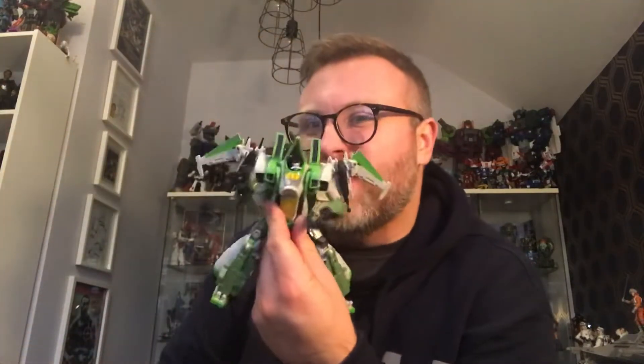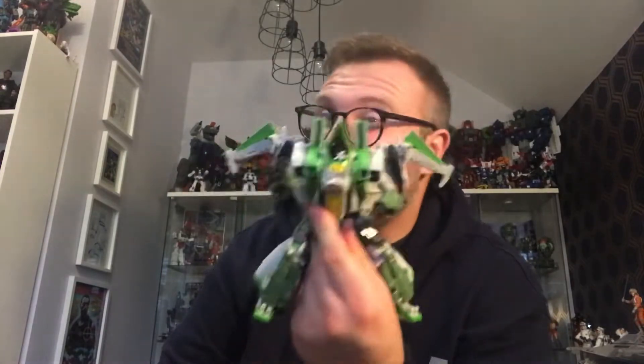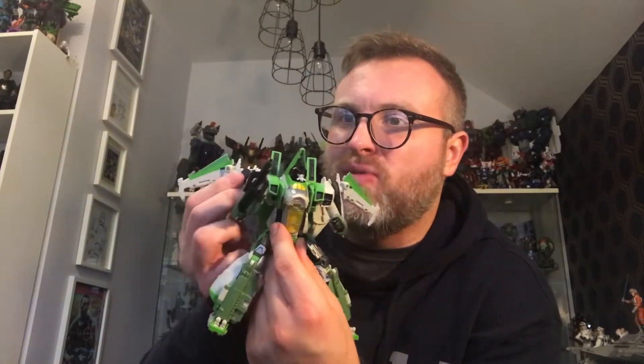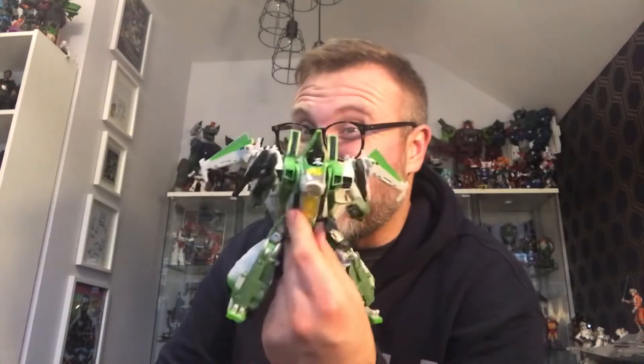I've opened some stuff up from last week. I opened up Thrust today - it was lovely. This is a great figure, and for those of you who haven't got this mould, or if you've got the Blitzwing mould, this feels so different to the Blitzwing. It's a high recommend. There's a bit of tolerance issues with the null rays that fit on there and tend to pop off a bit, but other than that it's a great figure. It looks great and I'm really happy to have it. I'd definitely want the Starscream in the collection and they're bound to do more Seekers.